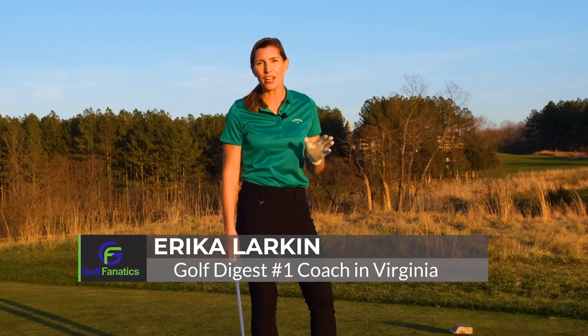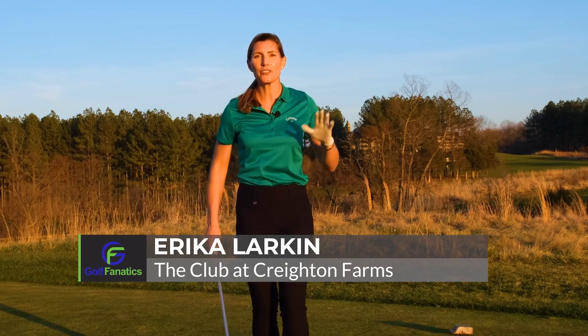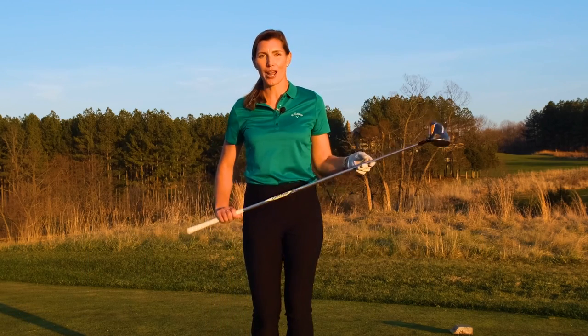Hey golf fanatics, I'm Erica Larkin, Director of Instruction at the Club at Creighton Farms, and today I want to talk to you about swing plane with your driver.